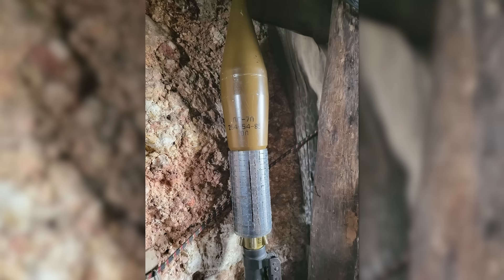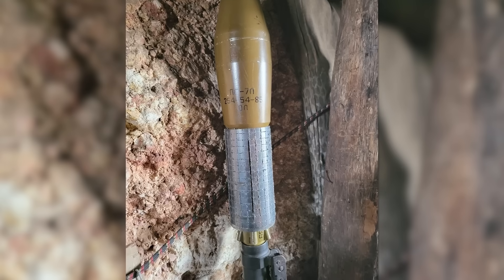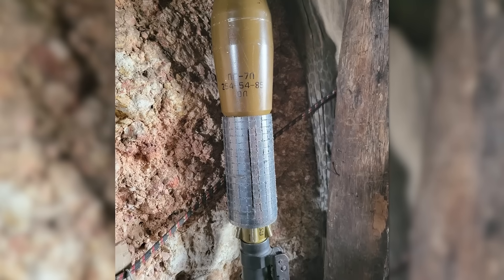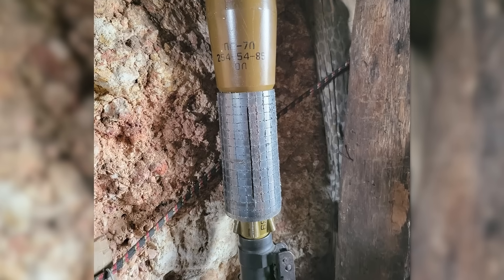On the 4th of October, a Ukrainian combatant shared a photograph of a PG-7 VL warhead with a fragmentation sleeve. The photo was shared in response to the earlier August photograph on social media. This example, however, appears to be made from a mosaic of small metal squares rather than from a scored metal sheet, although it's difficult to be sure.